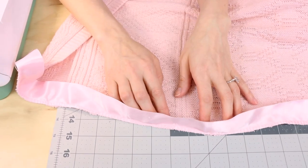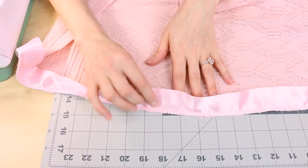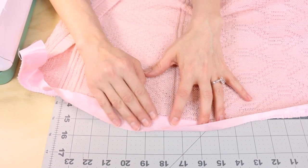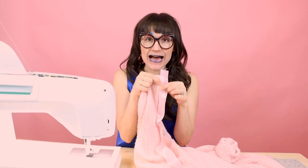Next, we're going to push our ribbon over and do a little edge stitch on the edge of the ribbon, making sure that we're sewing on top of the seam allowance — that's going to ensure that the ribbon lays nice and flat. For this step I've switched over to the A-foot, which is my normal foot, and a straight stitch. Remember your edge stitch is about an eighth of an inch away from the seam. Make sure you backstitch.